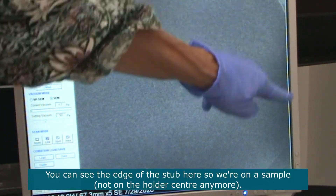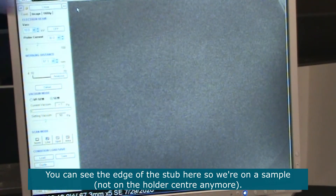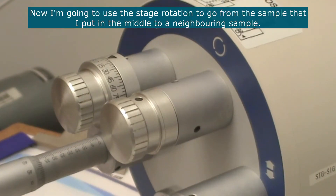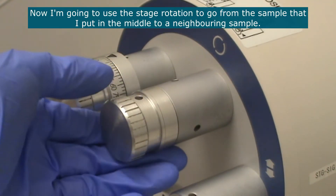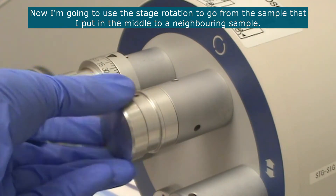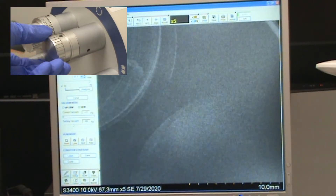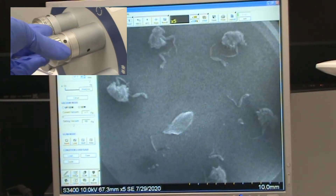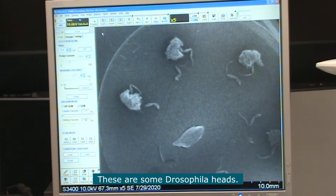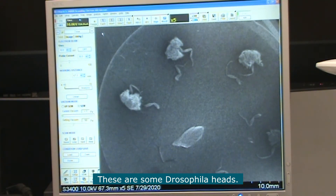You can see the edge of the stub here, so this is one of the stubs that has a sample. I'm going to use the stage rotation wheel to move from the sample in the middle to a neighboring sample. These are some Drosophila heads. I'll place one of the heads in the middle and then put it into focus.